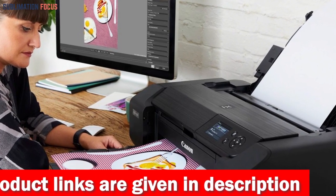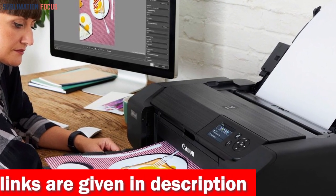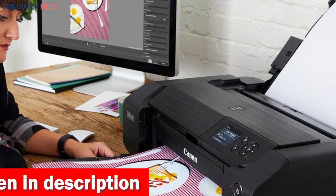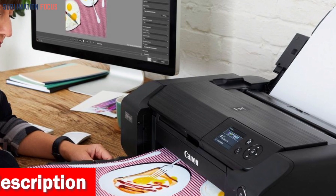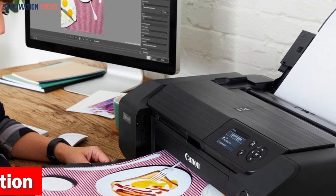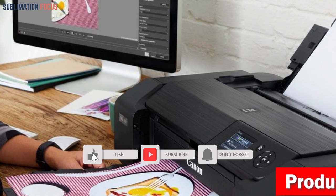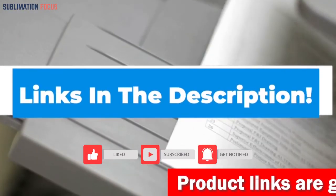Navigating through this print marvel is a cakewalk thanks to the built-in 3-inch LCD — check ink levels with a glance and maintain the printer with effortless ease. Canon's Professional Print and Layout (PPL 2) software adds an extra layer of enchantment, making print settings a piece of cake. If you want to buy this wireless printer right now, check out the link in the description box.